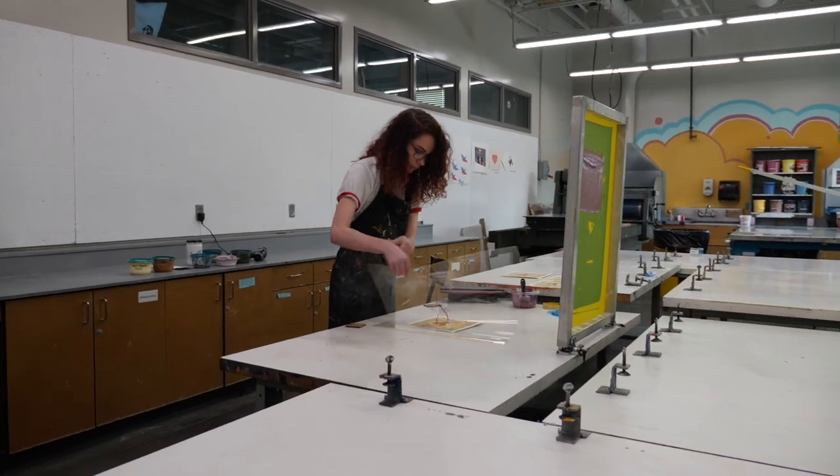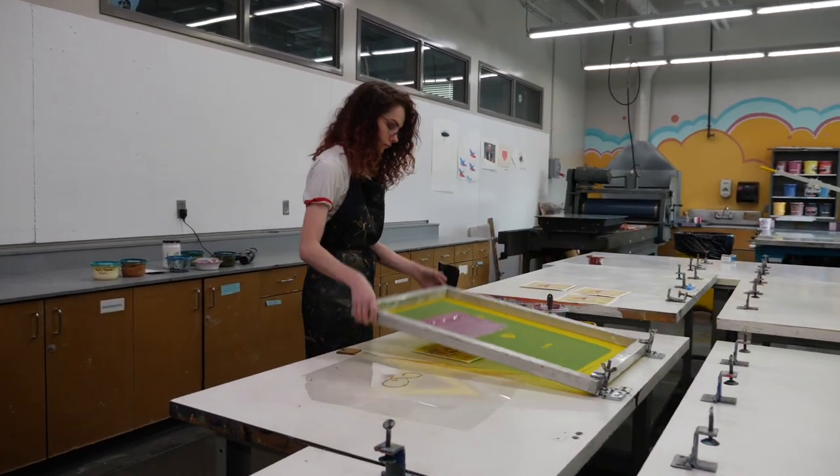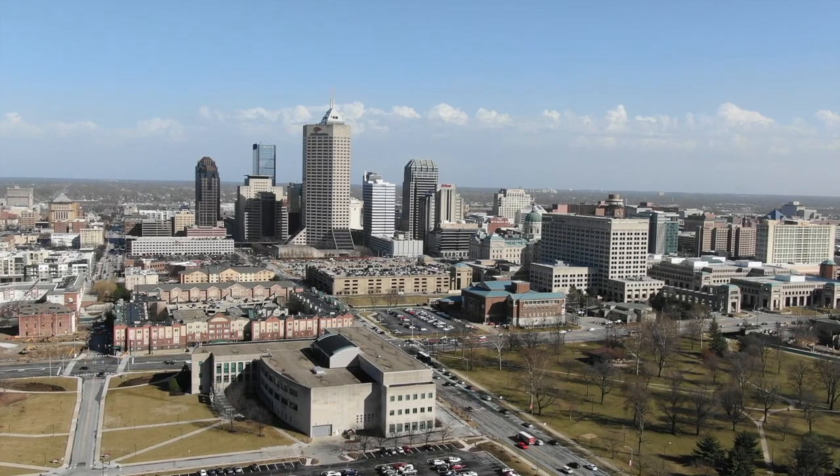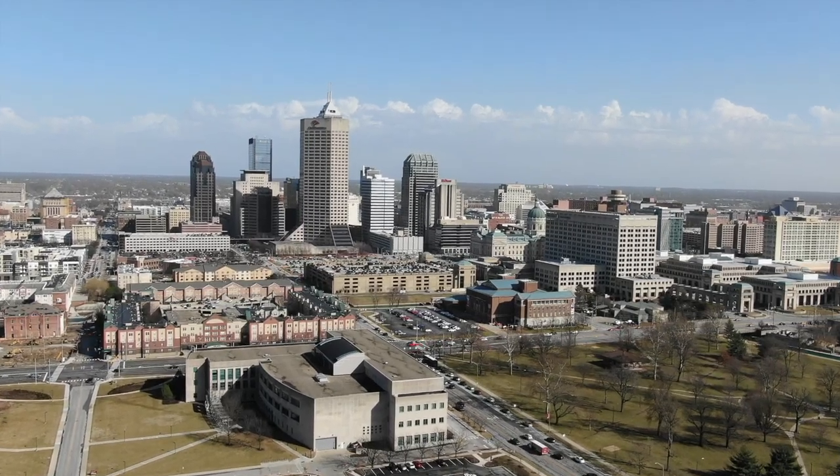The title of this piece is called Community Cultivation. The whole message is that Indianapolis is a garden that people can cultivate and manage, and through philanthropy or just being involved in the community, we can all make the community grow.